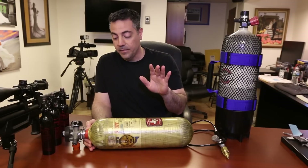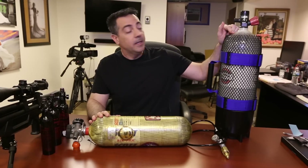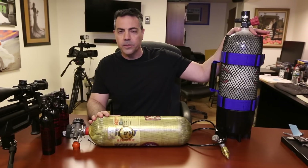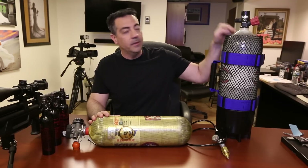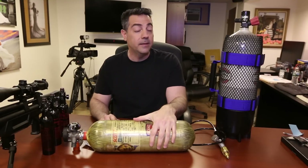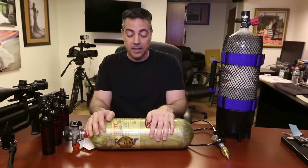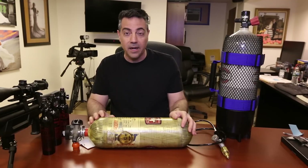I had it filled once, used it, and once the air is done I'm just going to get rid of it. But this one here is in great shape — it was made in 2011, so we're good until 2026. I had this hydro-tested for 30 bucks, and it costs about $10 to $12 to get it filled in the New York area. So when you're buying these bottles, make sure you buy something manufactured at least in 2010, 2011, or 2012, so you get some 8, 9, or 10 years out of it.